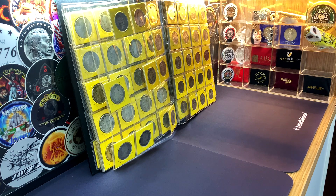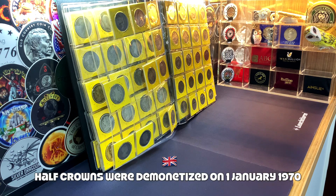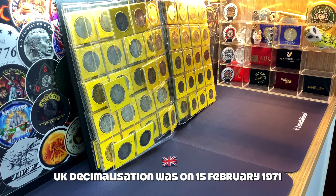The half crowns continued to be used as a denomination of British currency up until their withdrawal on the 31st of December 1969, and they were completely demonetized on the 1st of January 1970. This was a prelude to the decimalization of the old British currencies and the introduction of the new pence, which was officially started on the 15th of February 1971.